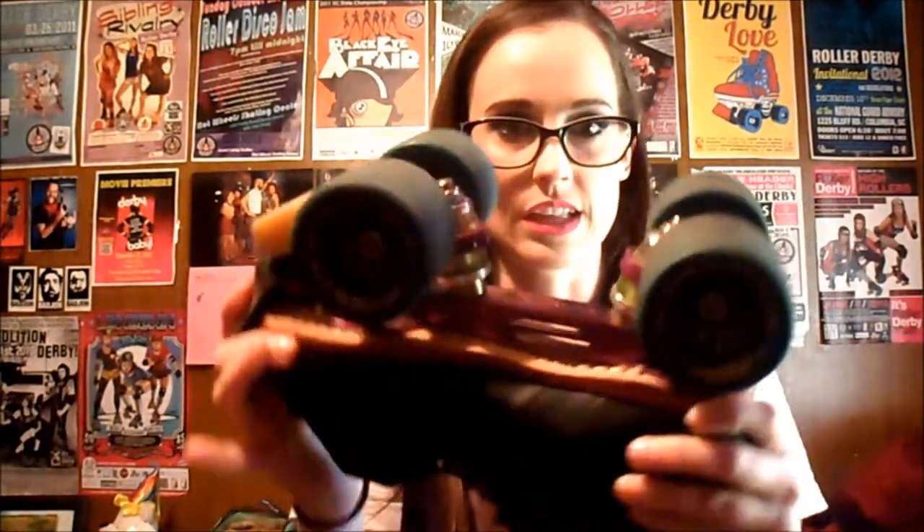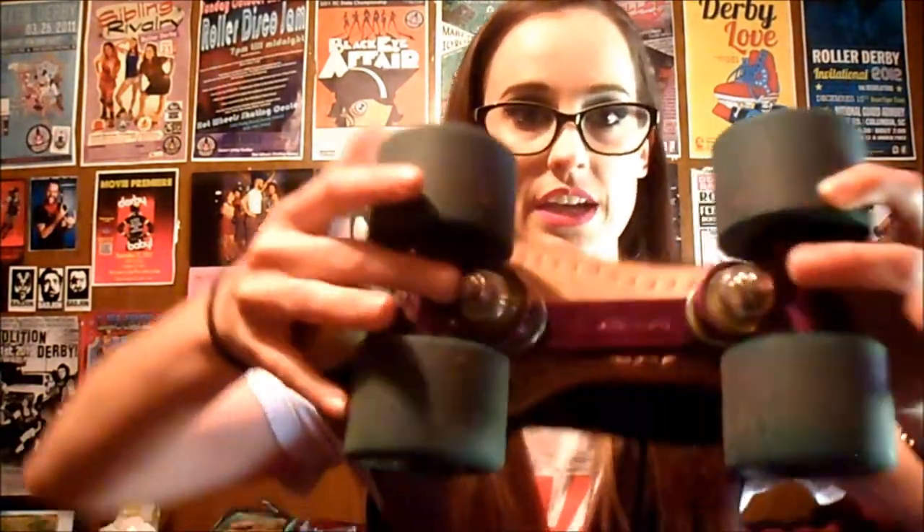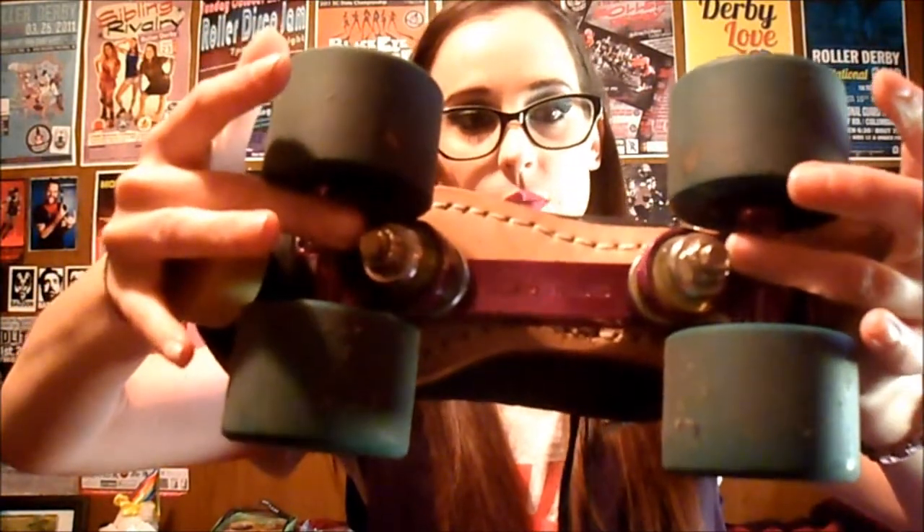So that is the basic breakdown. You have some hardware too that you want to keep in mind. This particular plate has six mounting bolts — these are what are actually mounting your plate to your boot. Then you have kingpin hardware. Your kingpin is what keeps your trucks attached to your plate, and you have two kingpins.